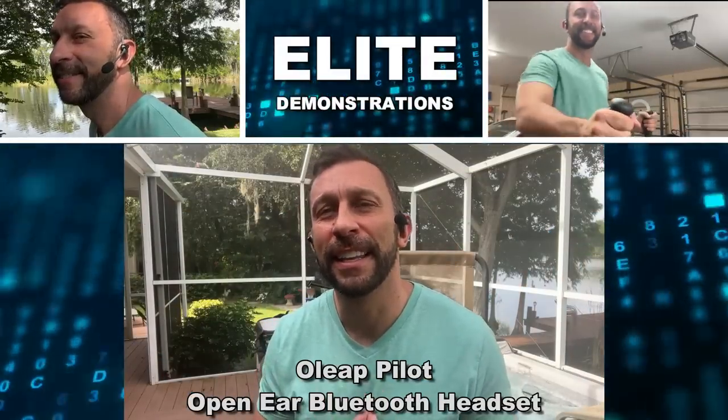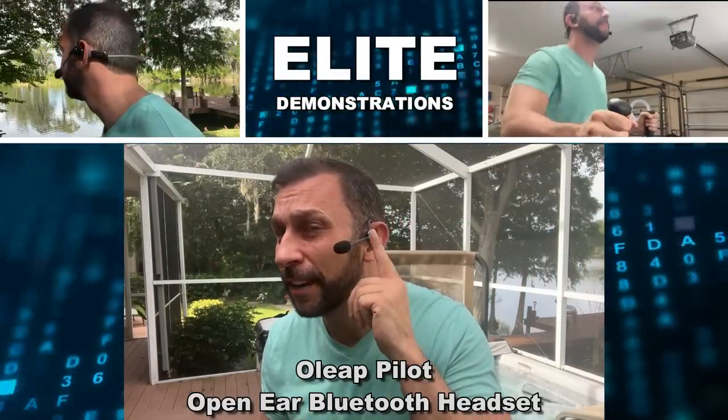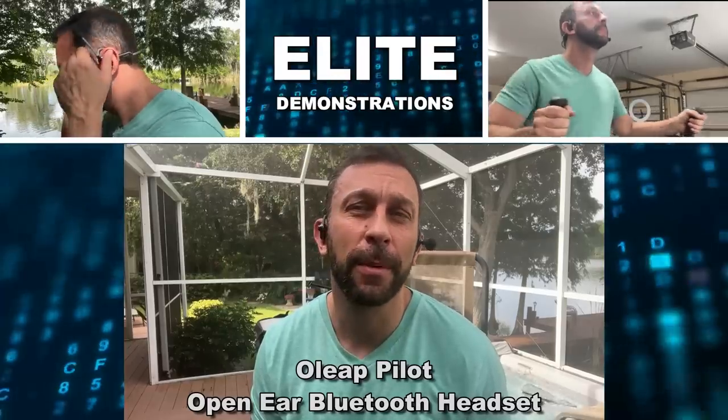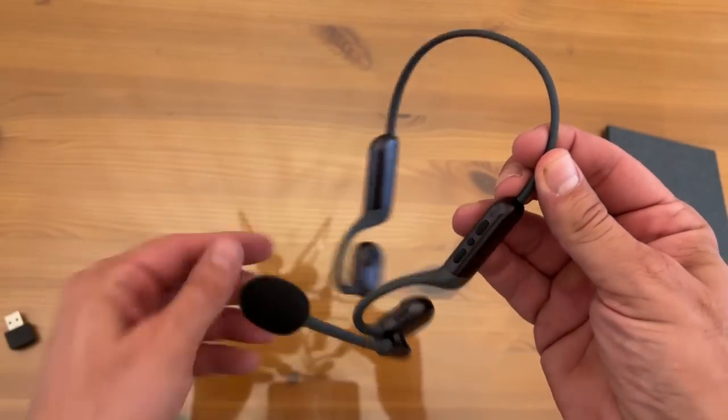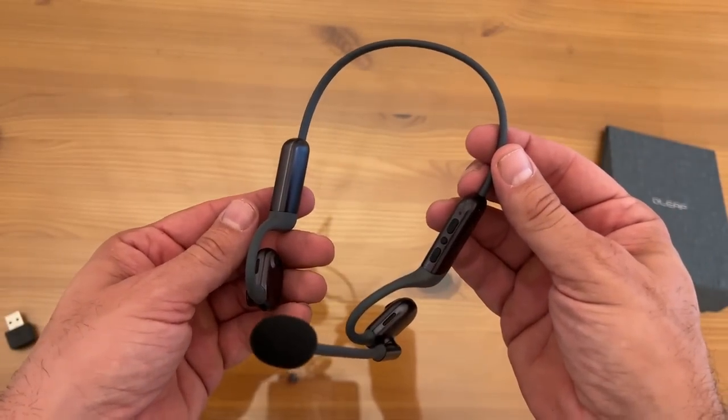Hey folks, Adam here, Elite Demonstrations. I gotta give a shout out to these. They're my O-Leap Open Ear Waterproof. This is a complete headset that you can tie into your Bluetooth.